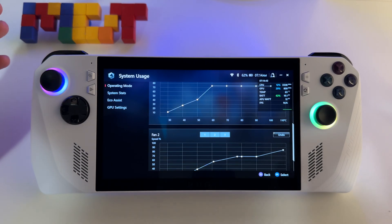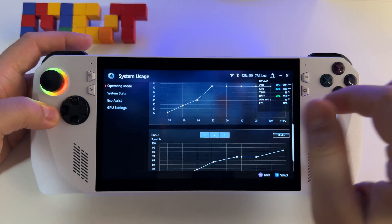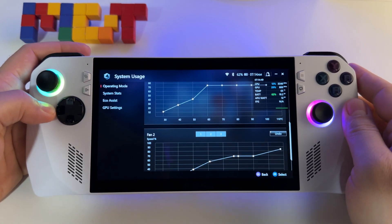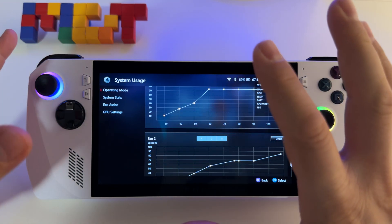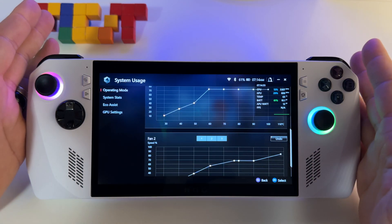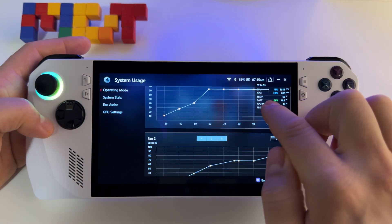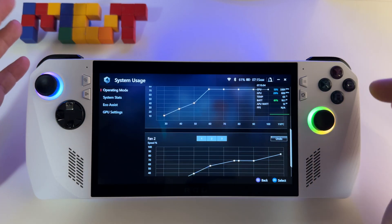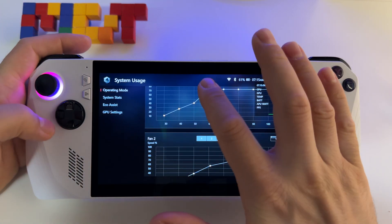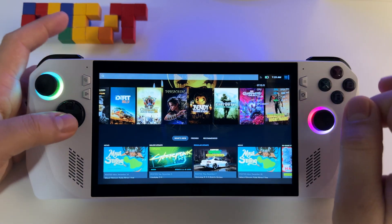Let me show you how to create a custom fan profile or a custom curve profile for your ASUS ROG in order to maintain the best cooling system or the best ventilation for your device in order to keep the temperatures at good values.